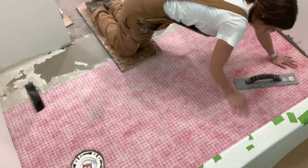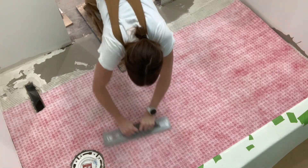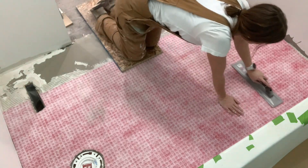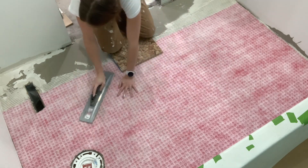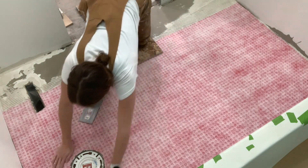You really want to take the time to make sure you're getting a really good bond between your uncoupling mat and the floor or surface below. I'm smoothing this out with my hands and then taking a magnesium float — a concrete tool — to smooth and press evenly across the whole surface, to compress those joints underneath the trowel lines and really press and bond this in well.